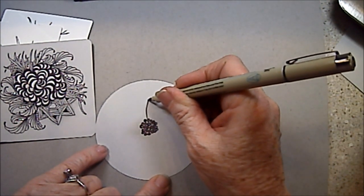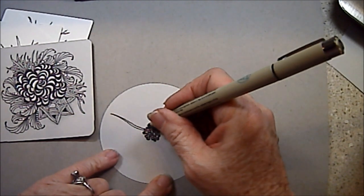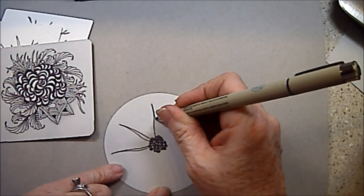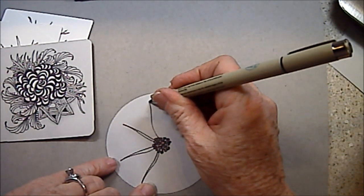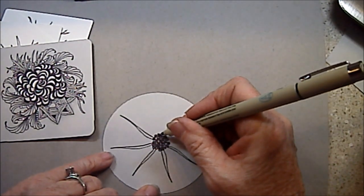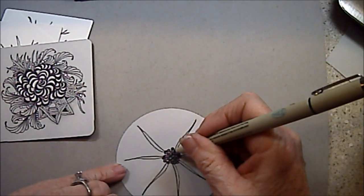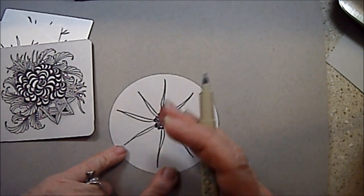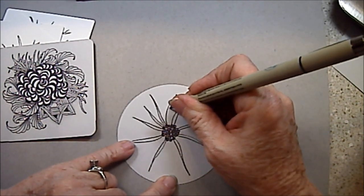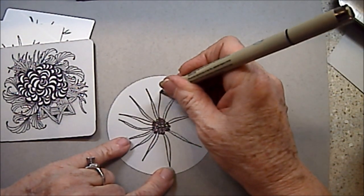Then we're going to start adding a little tentacle, or a leaf-looking edge out. I just go around my circle — around my little Bronx cheer — and put these little arms, or tentacles, or leaf shapes, all the way around so it kind of stars out. Then I'm going to come back and fill in between. I want it to come to a point and then back down — so I want that point.